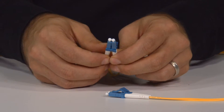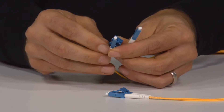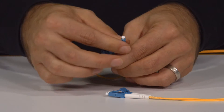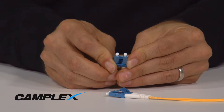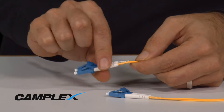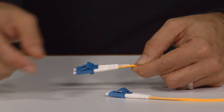The cool part about that is if you have crossed wiring and need to do an A-to-B wiring, you can merely switch one end of the cable so that you're now A-to-B wired instead of A-to-A wired. You can always tell because at the back of the boot is a little piece of shrink tube or furcation that is either yellow or white.